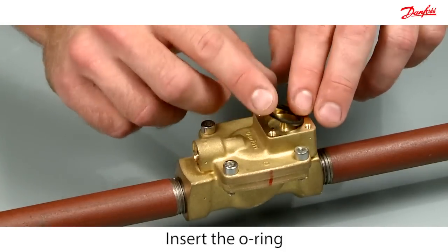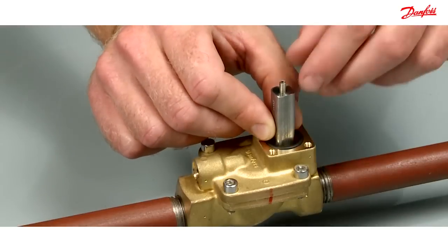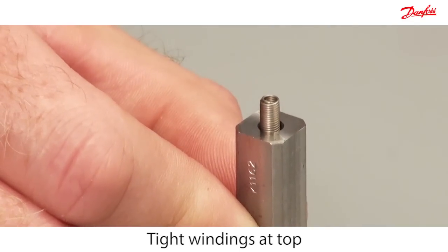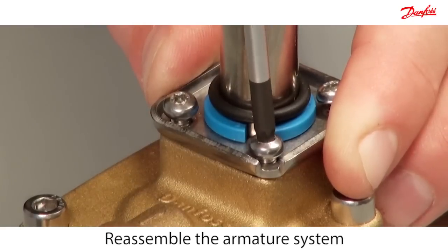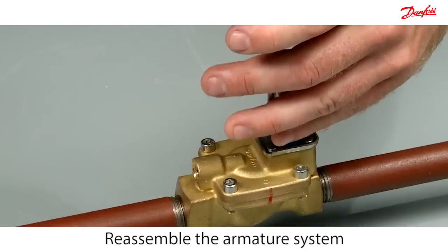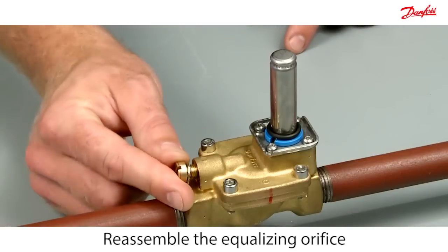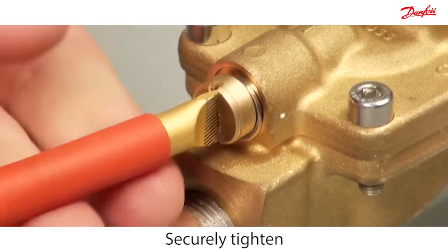Insert the o-ring and press it down. Please notice that the spring is mounted with the tight windings at top. Reassemble the armature system. Reassemble the equalising orifice. Use your fingers to correctly locate the metal joint. Remember to securely tighten the equalising orifice.